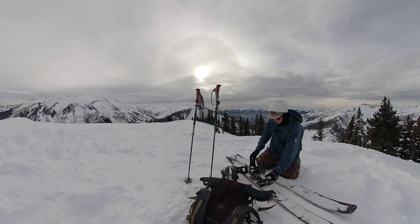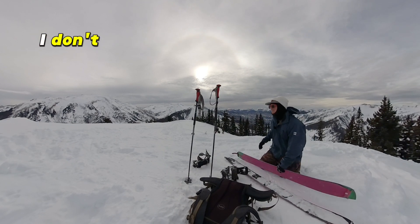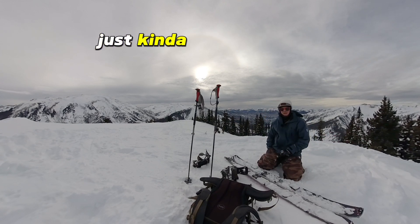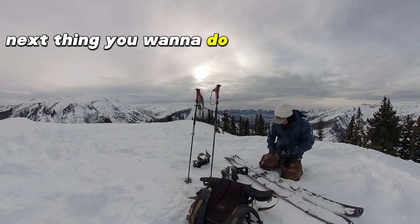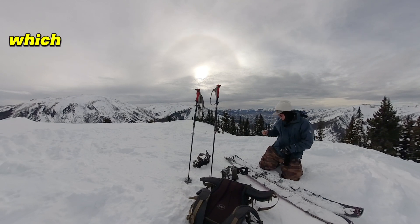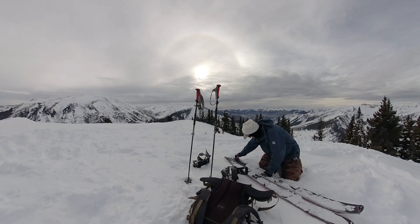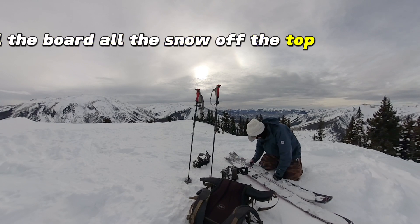First thing you do is take your bindings off — they're called Spark bindings. I actually just kind of do it aimlessly. Next thing you want to do is take your scraper, which is hopefully in your pocket, and scrape all the snow off the top of your board.